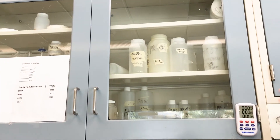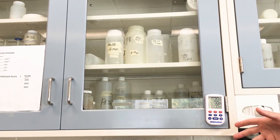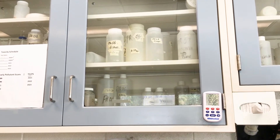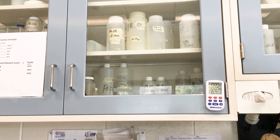Our sample bottles are up here. These will test ammonia, nitrates, biological oxygen demand, and total suspended solids.